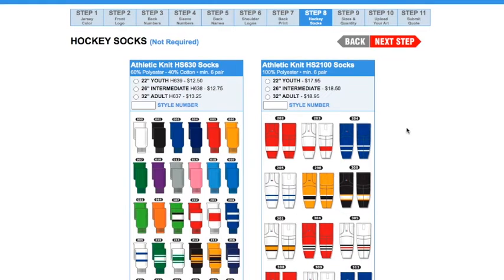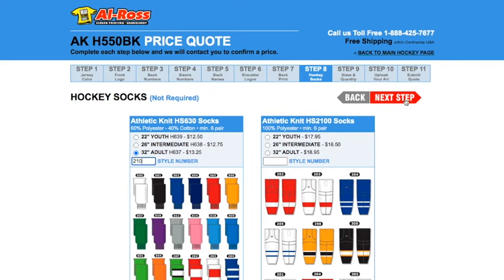In step eight, you have the option of choosing matching socks with your jerseys. Note at the top it says 'not required' — you can just not choose anything and click next step if you don't want socks. You do have two options: a cotton poly blend and 100% polyester. For this example, we're going to pick the cotton poly blend, go with a 32 inch adult, and pick style number 210 towards the middle to match them.